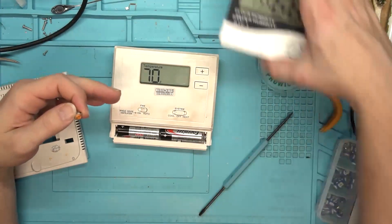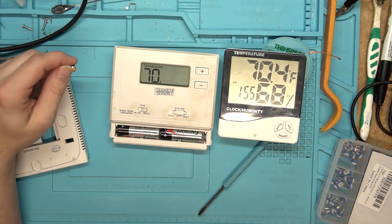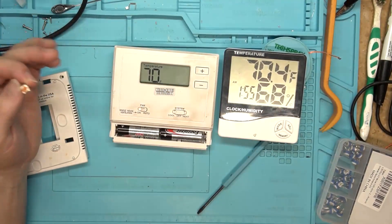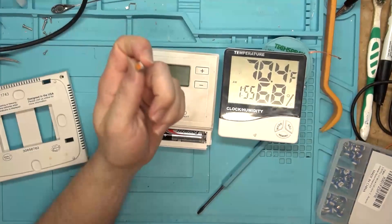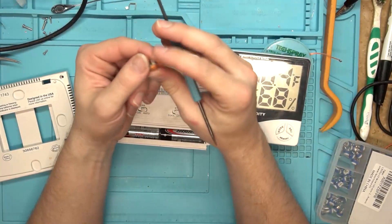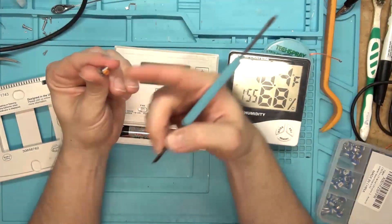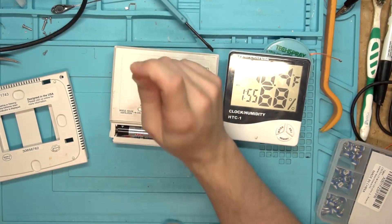I got it tuned in. We are at 70.4 on here - rounds to 70, since this one doesn't do decimals. Probably should go up to 71, go down to 69, and then go in between on that. But it's accurate enough - it's within a degree. As close as I could get with the old potentiometer was a degree and a half to two degrees of accuracy, and I had to max it out all the way in one direction. So let's put this on an ohmmeter and take a look at exactly what was going on with it, because it's definitely gone bad.